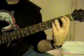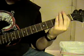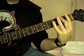Then you're going to go to that B flat, to the 6th string first fret, back to the E.